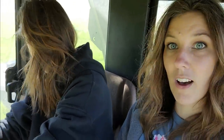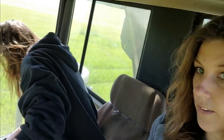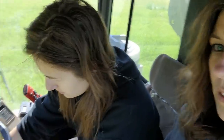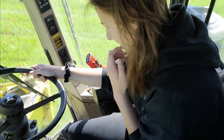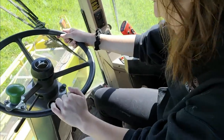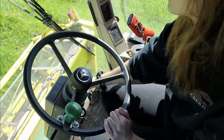I thought this would be a great opportunity since Mackenzie has a little bit of time that she could learn how to drive the chopper and chop a load of rye for us. So I'm going to teach her how to run this. There's got to be a clutch around here. First of all, there's no key on the outside - the key is like where you would find it on a car. Then you have to move the steering wheel down towards you.